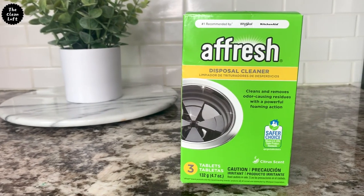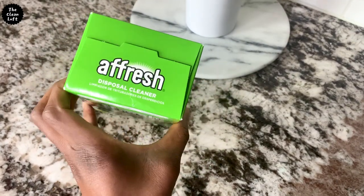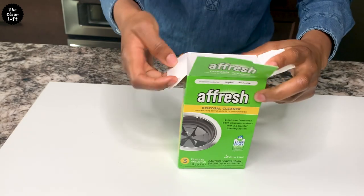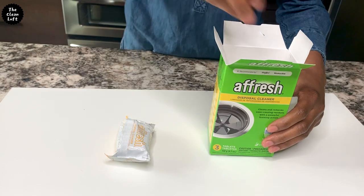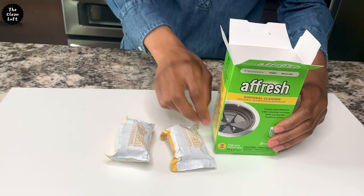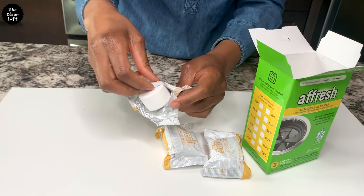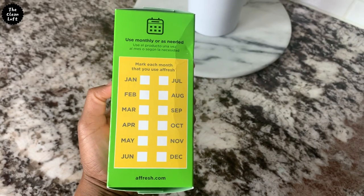So now I'm going to use a fresh disposal cleaner to clean any grime or that nasty slime and remove smelly odor. Just a little bit about this product: it comes with three or nine tablets in a pack. It has a pleasant citrus smell and will clean and freshen up your garbage disposal — that's all we all want, right? It's also safe on septic and can be used once a month or as needed.